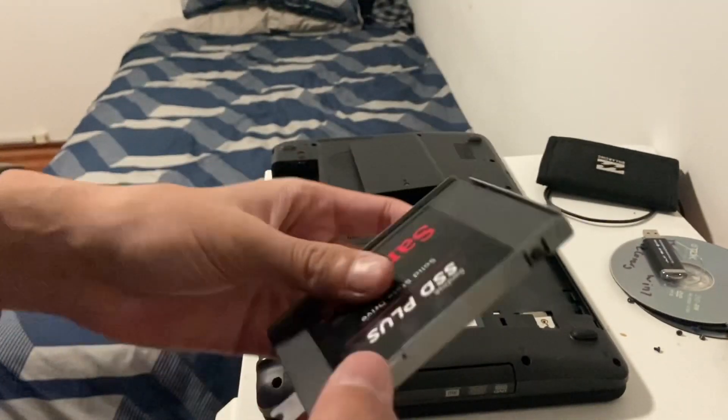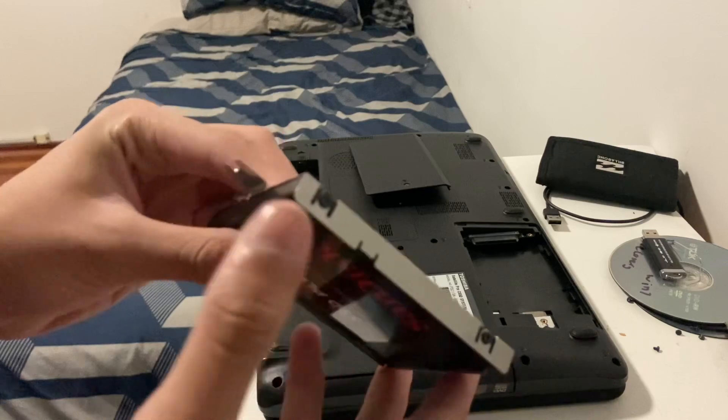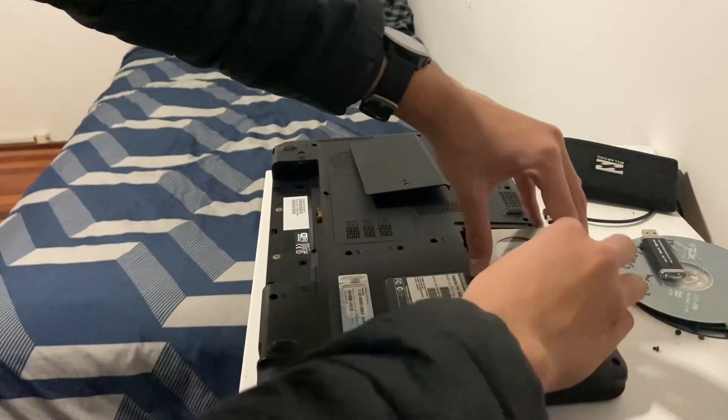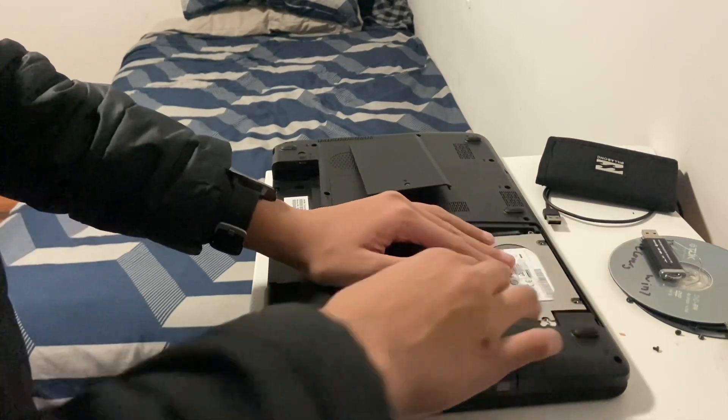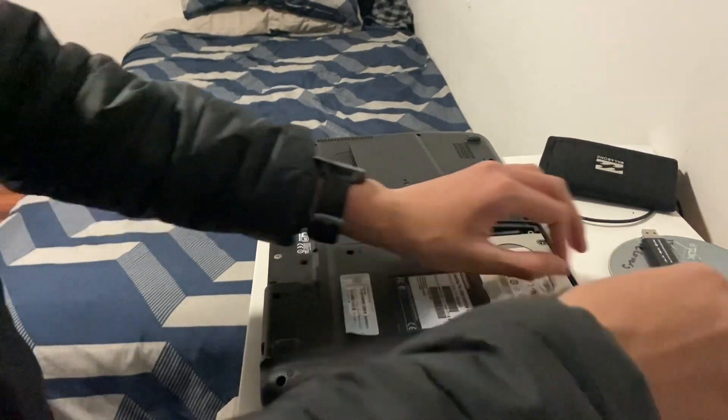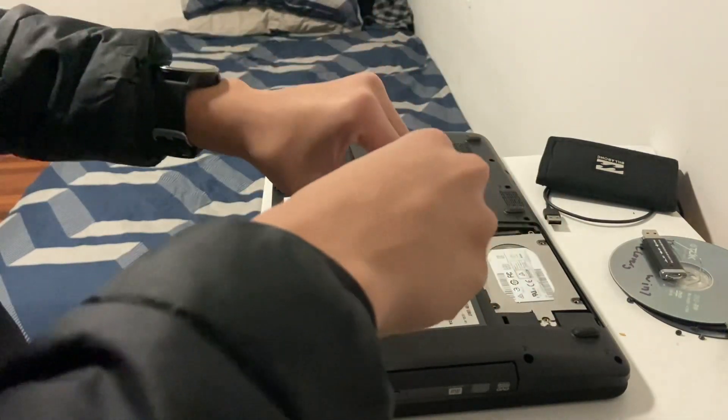Once that is all screwed in, right there. Now we can slide the SSD back in, right there, like so. And now we grab the screw to screw her back in.